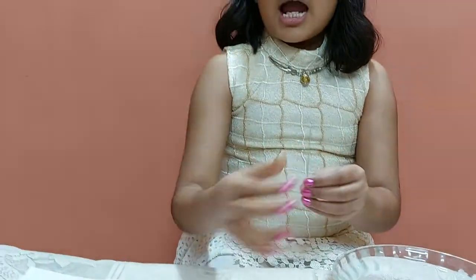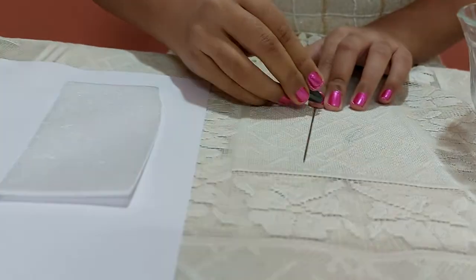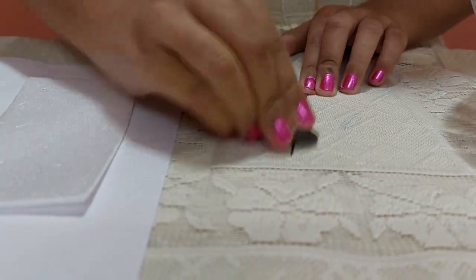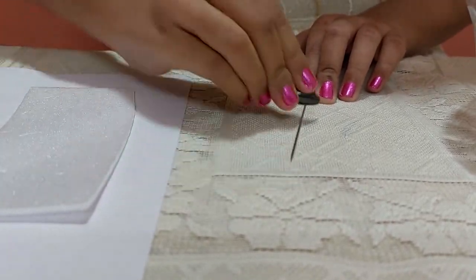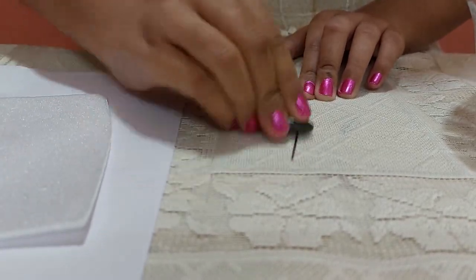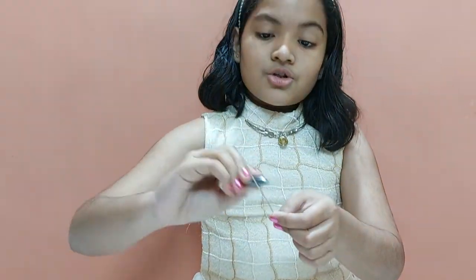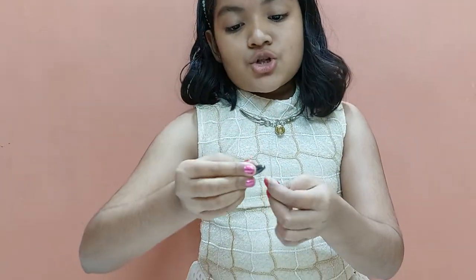I will take the needle and the piece of magnet, and now I will rub the magnet like this for 70 to 80 times. Or, you can do it like this also.